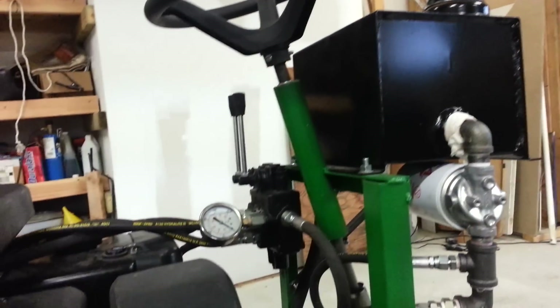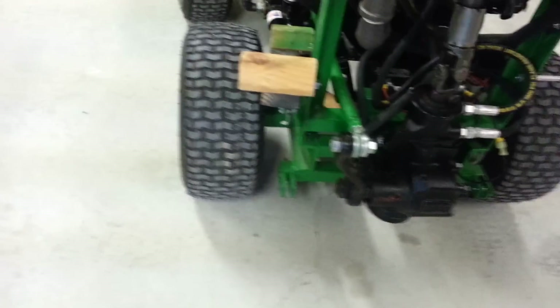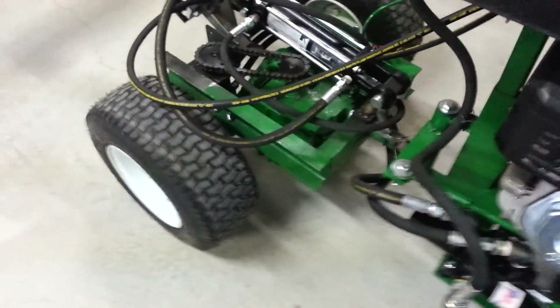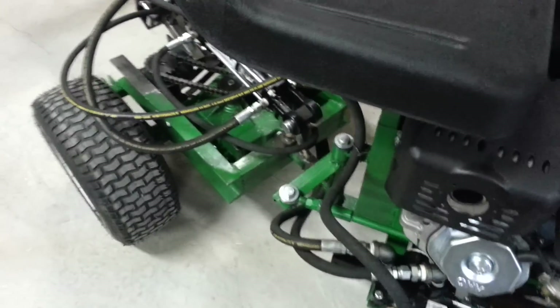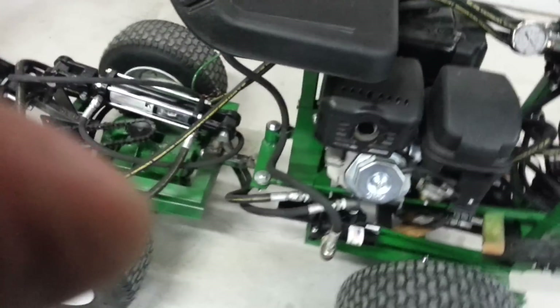And that's about it right now. The steering is all set up through this gearbox. It's not that hard to turn when it's not running, and when it is running it's like butter — the power steering gearbox works really well.